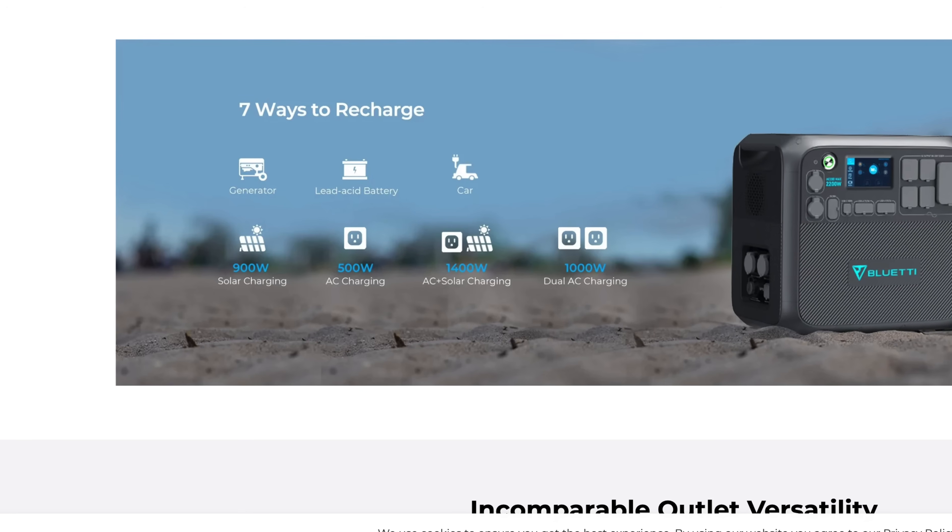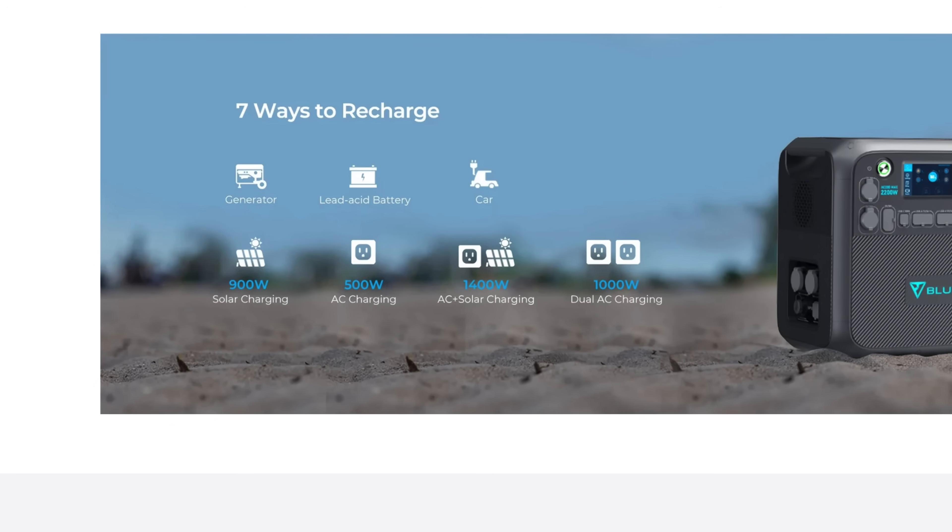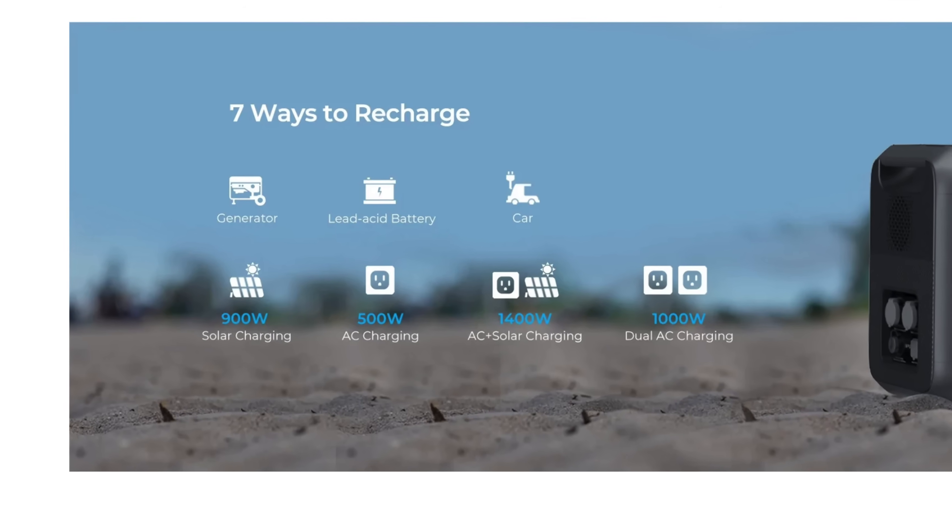There are actually seven ways you can recharge this unit: AC, solar, car, a generator, a lead battery, dual AC, or fast charge — which is using the AC and solar input together. You're looking at 900-watt max input from solar, and you can get up to 1,400-watt input if you do the fast charging with AC and solar combined. You also have an app you can use, similar to the EcoFlow. It's not going to have as many options or be as configurable, but you'll have the basics.